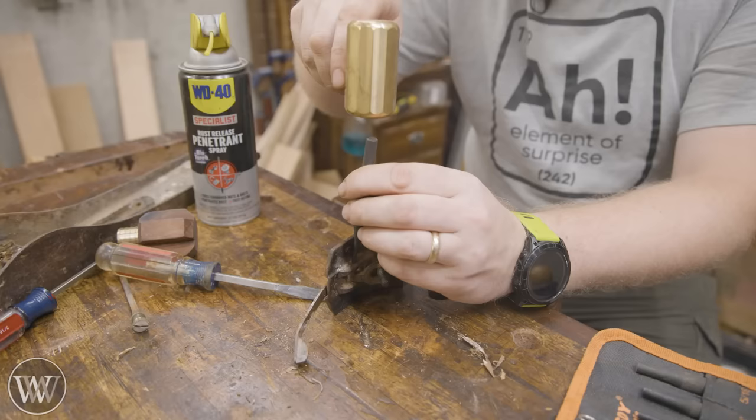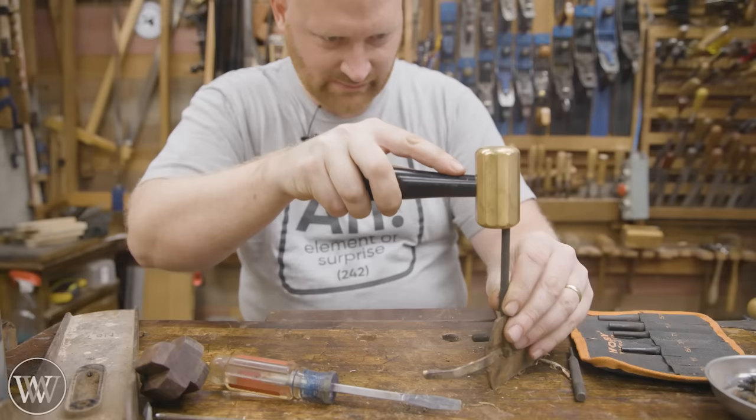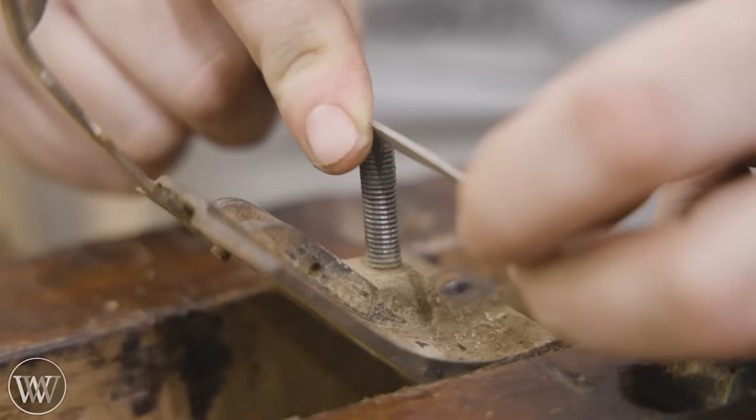This screw was so seized up that it was a pain to pull out. I also wanted to make sure we got the yoke off, and I'm going to be taking the frog lever off as well, because I'm going to be putting a new frog lever on it that has a new wheel. In the end, I actually got a wheel from another frog lever that was broken and put it on this one.